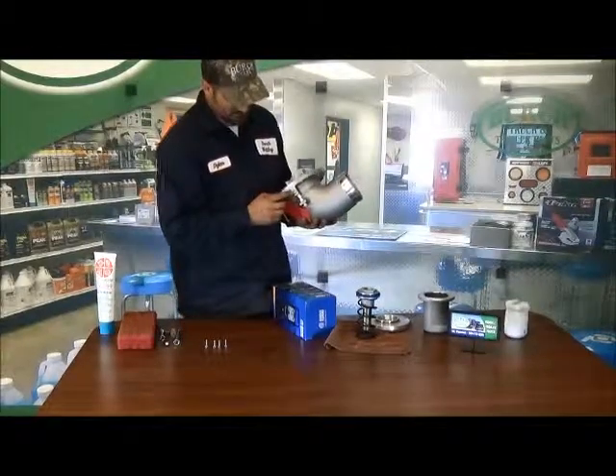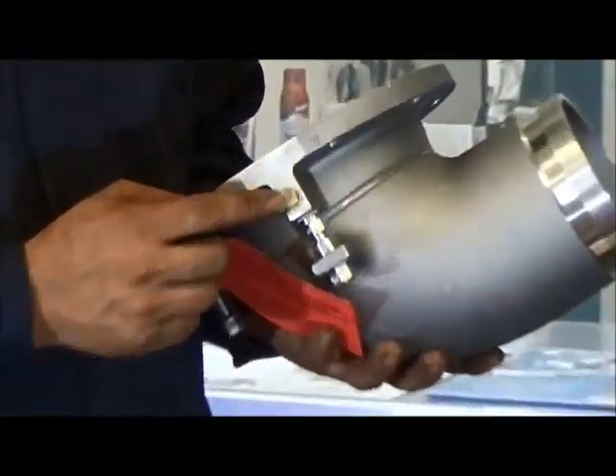On this side you've got a fusible. You want to make sure and check that — make sure that's still good.